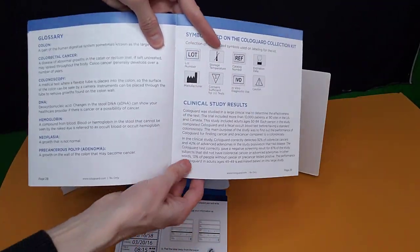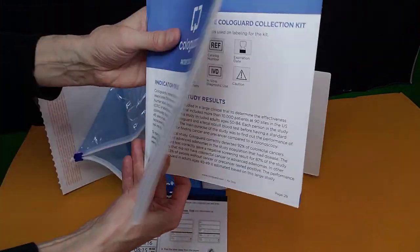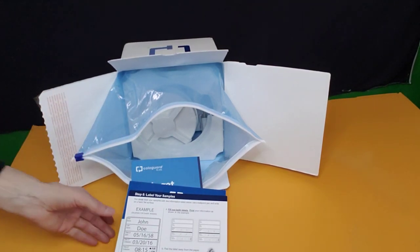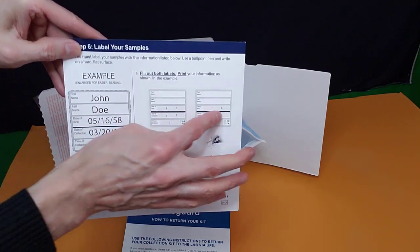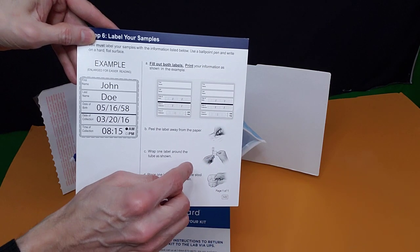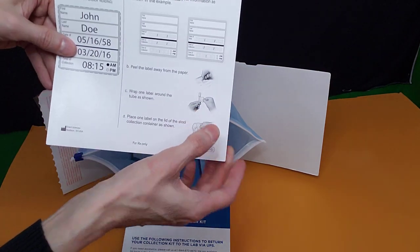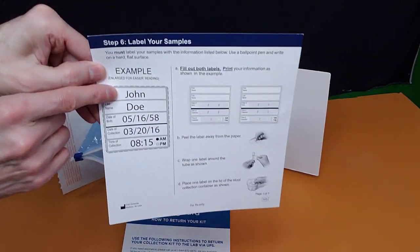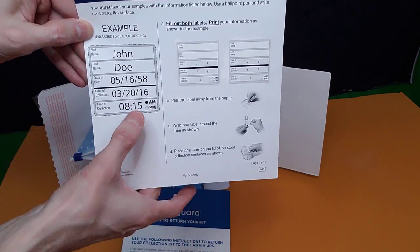Then you're going to take it to UPS and they'll pick it up and take it to the lab, which will only take a very short time for the results. Also, what comes in the box: you have the labels — they're stickers that peel off. You're going to put one label around the little collection scraper and then one on the lid of the container. Here is how you fill them out: your name, your date of birth, the date of collection, and the time of collection.